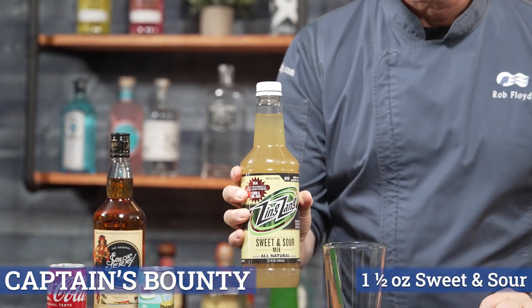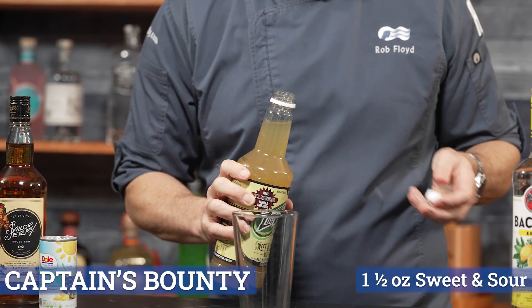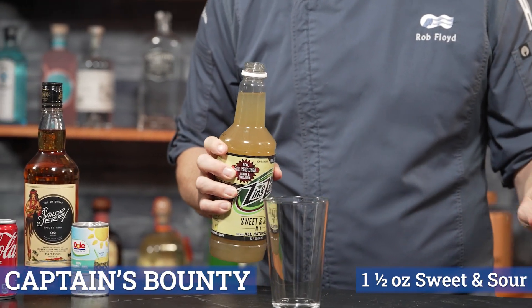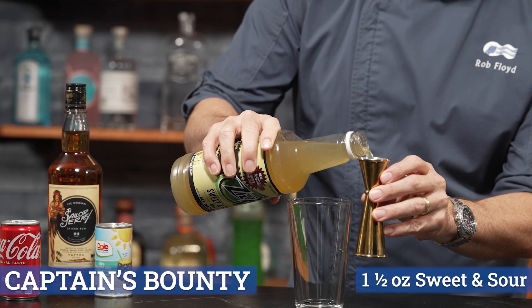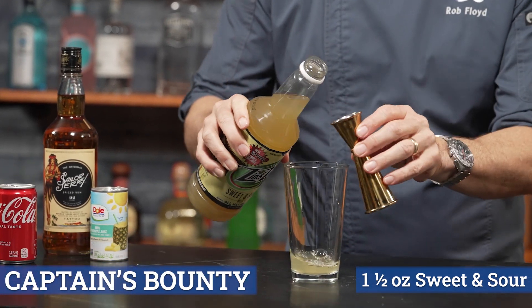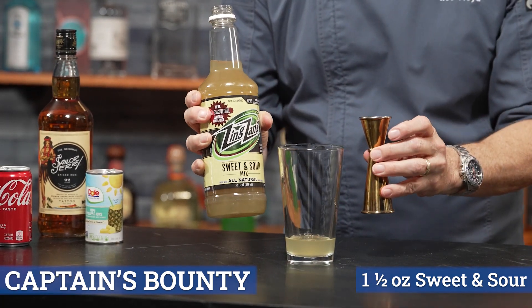We have our glass here — with this glass we're going to start off with our sweet and sour mix. Sweet and sour, we're going to go one and a half ounces of that. So I'm going to use my small end of the jigger for one ounce and then halfway up, and that's one and a half ounces of the sweet and sour.